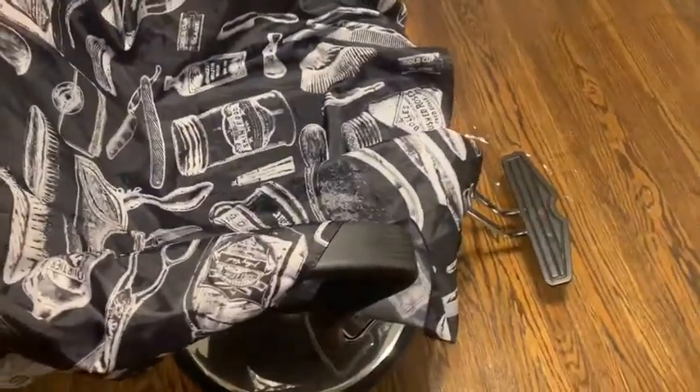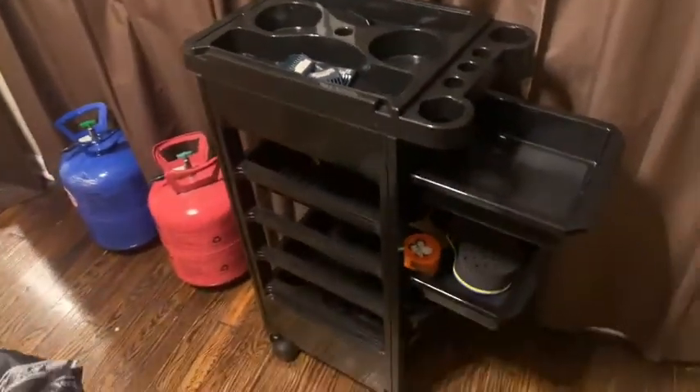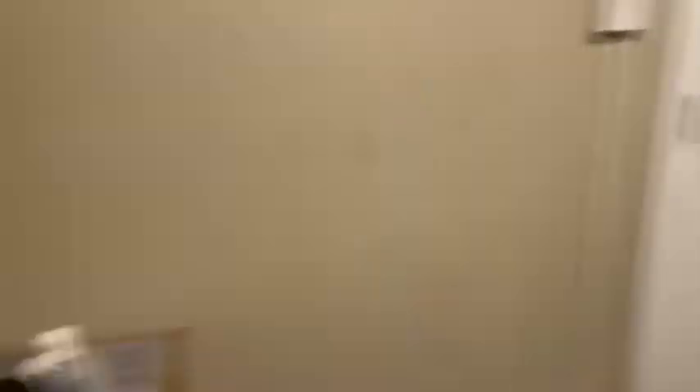This is the barber chair right here. I want to save money and buy a new one that reclines, but those are like a thousand bucks, so this is gonna work for now. We got the big mirror, a garbage can, and a broom over there. But this is it — this is my barber studio, barber room, whatever y'all want to call it. I think it looks really nice, if I do say so myself.